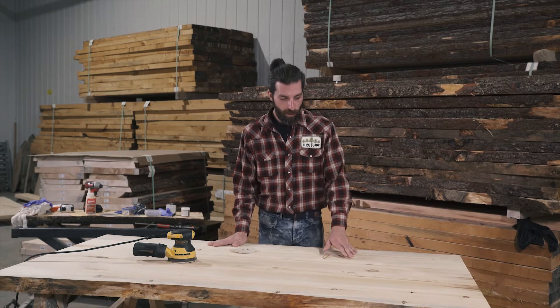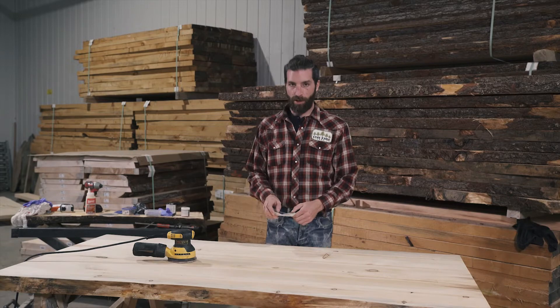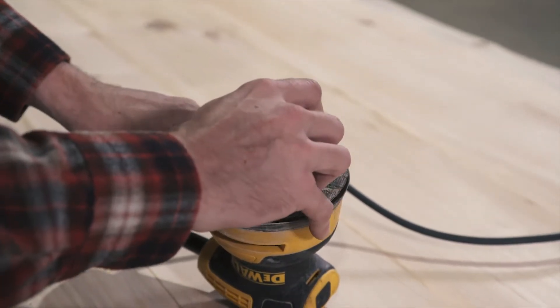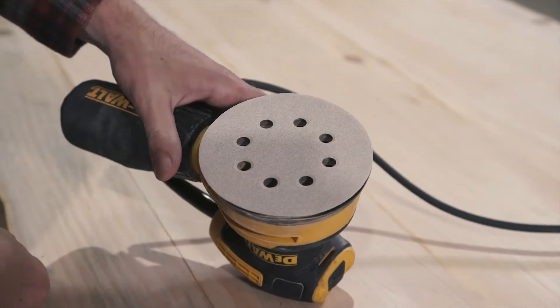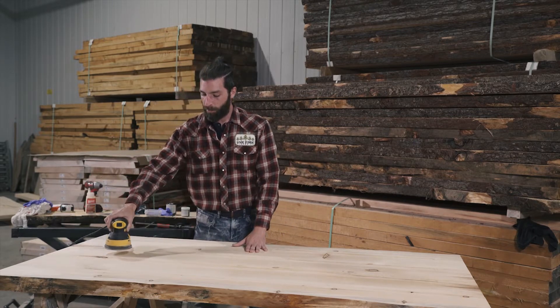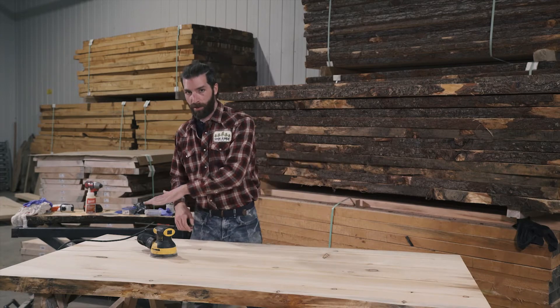I did a really good job on this one, so I'm going to start off with 120 grit sandpaper. I'll show you guys a cool trick to put it on — you want these holes to be lined up with the holes on your sander; this is where your dust is being sucked up. I'm going to move in a very fluid motion back and forth in the direction of the grain of the table.